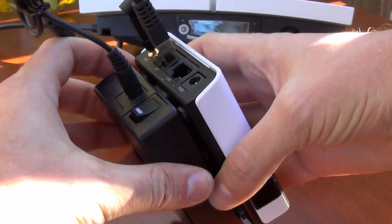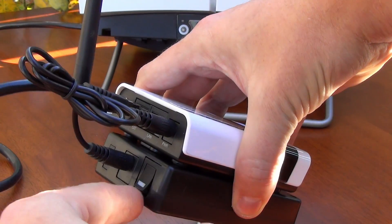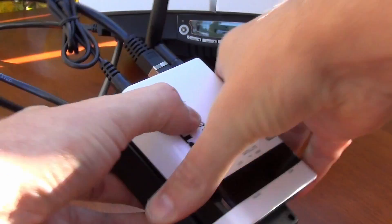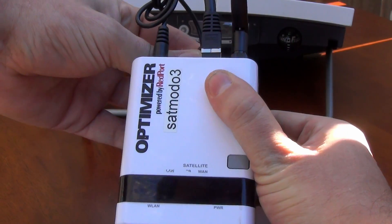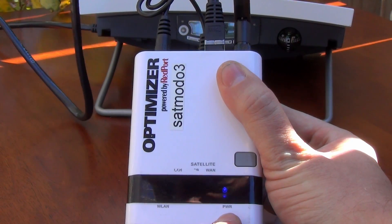The second thing I'm going to plug into the back of this is the battery pack. Then I'm going to turn the battery pack on, and as you can see the unit has begun to power up.